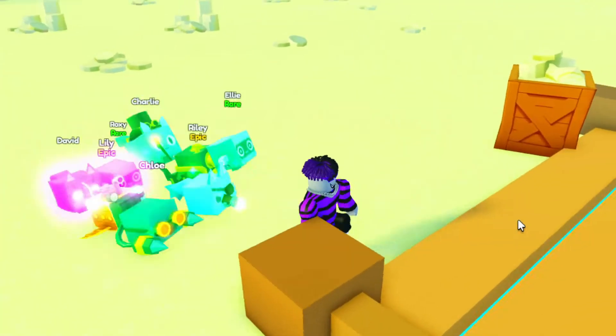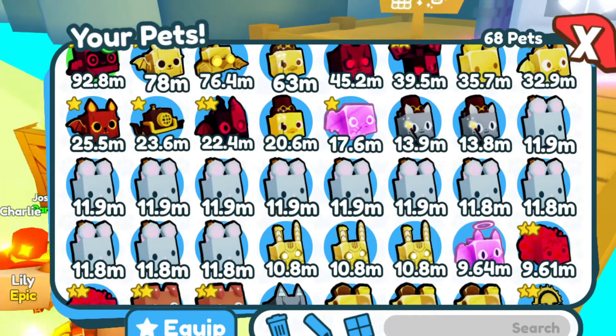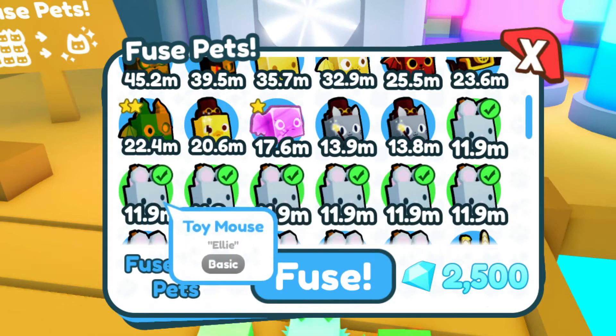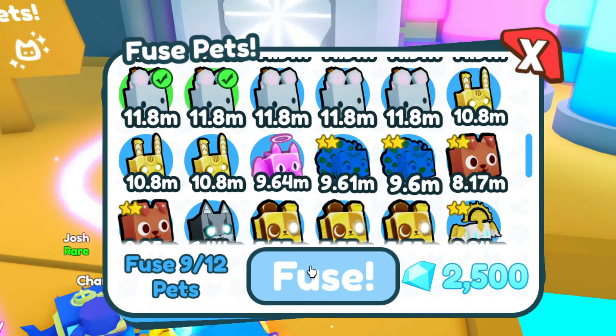Yo, what's up guys, today I'm gonna be showing what happens when you fuse three toy mouses — or nine. Let's see, okay, that's nine. Let's see what happens.